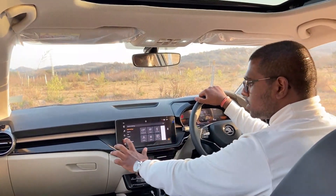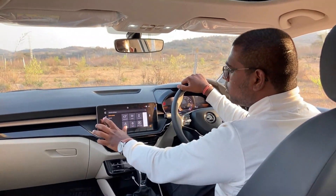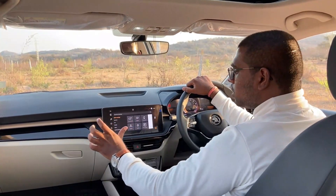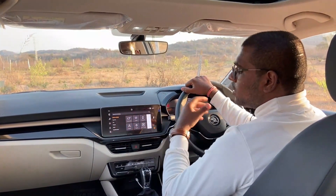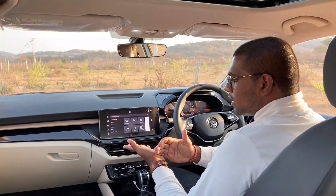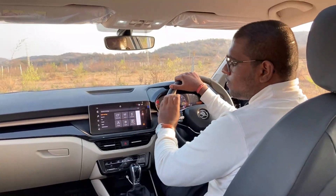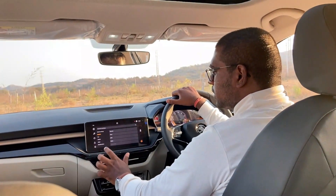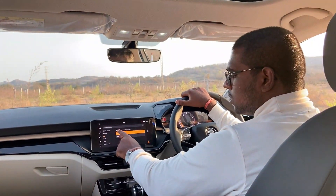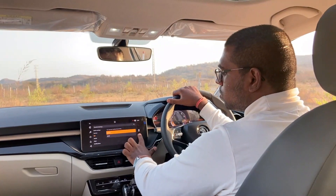Traction control on and off option is available. In the settings: quick settings, screen, audio, connect profile, lights, valet mode. Valet mode allows the vehicle to be controlled by the car driver as a security system. Mobile connect can store Android and Apple connections.